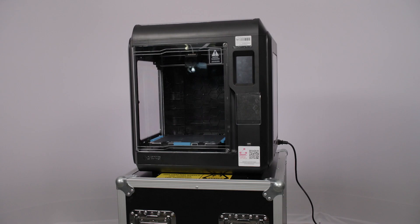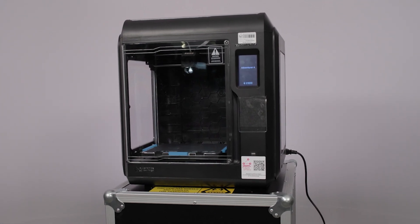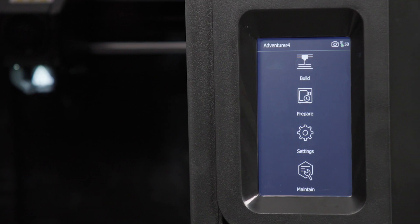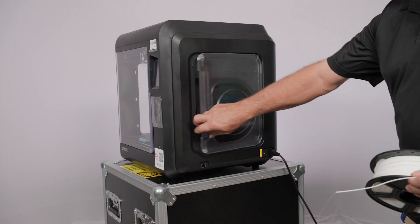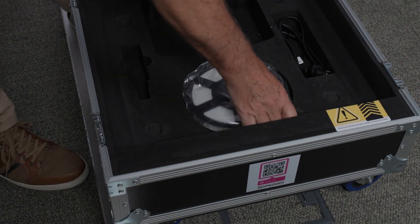After a few seconds your 3D printer will turn on and the front touch screen will show the main menu. If there isn't a filament spool in the filament holder on the right-hand side of the 3D printer, take the one that was in the base and remove it from its sealed bag.